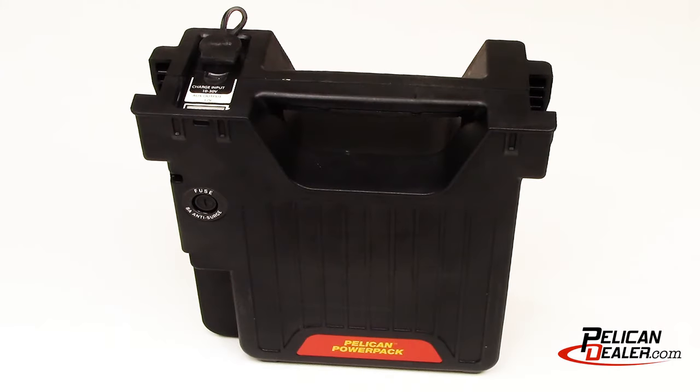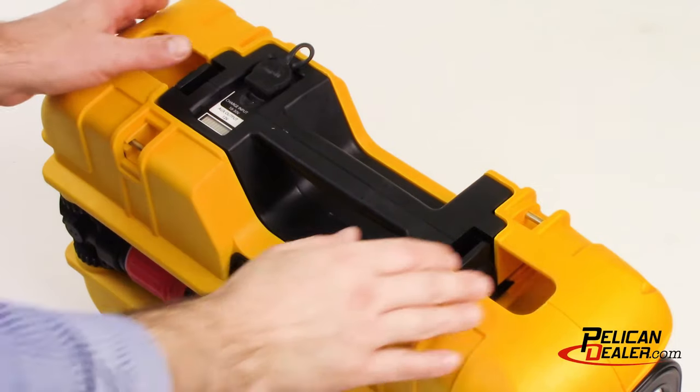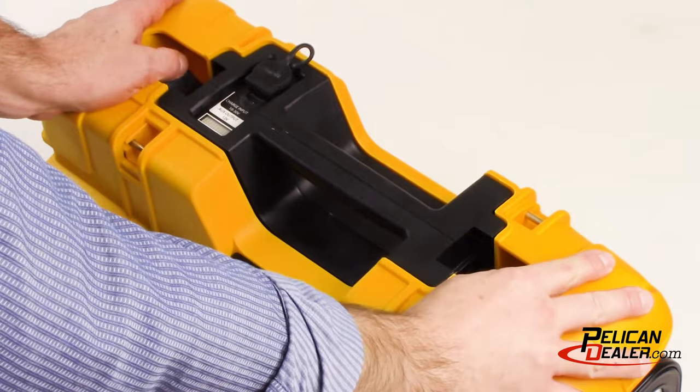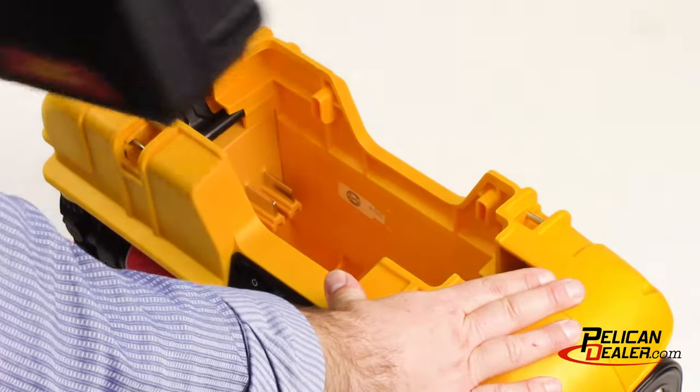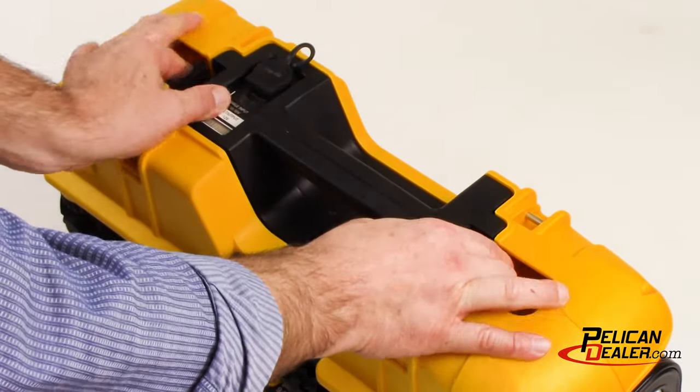The 9490 features a quick-release hot-swappable power pack. The power pack is equipped with a full-time battery level indicator that displays how much battery power remains. To remove the power pack, simply release the clips and lift at the handle. This allows for continuous use of the product by replacing it with another fully-charged pack.